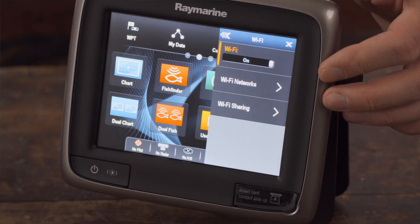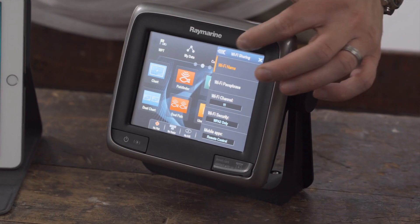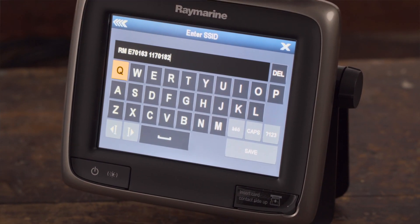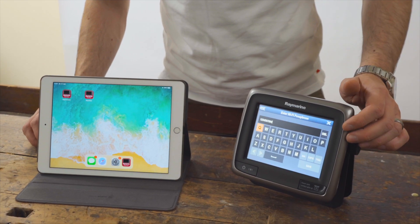Make sure that the Wi-Fi is set to On in the next window. Select Wi-Fi Sharing to change the Wi-Fi name. You can set up a Wi-Fi password by selecting the appropriate field.